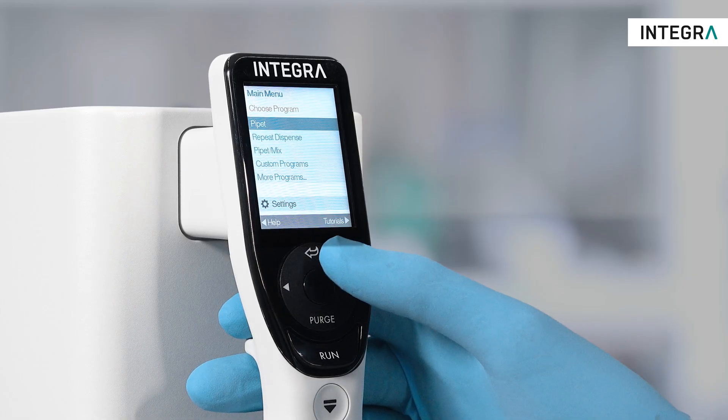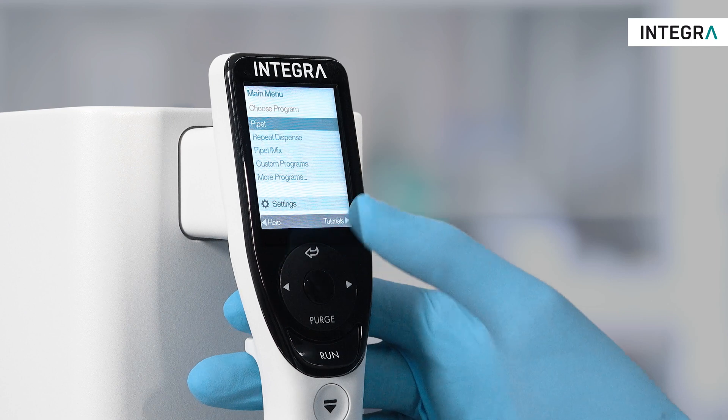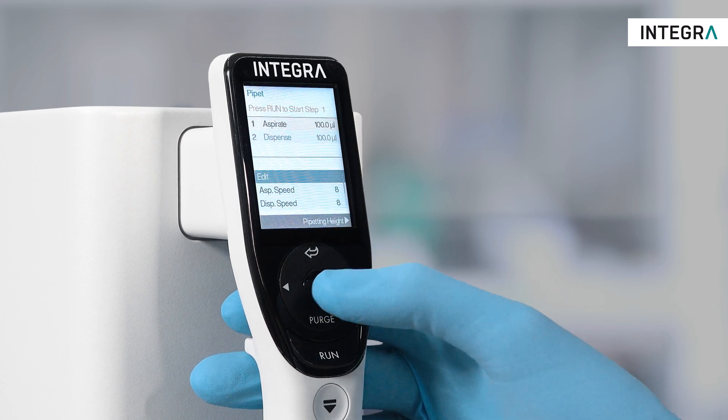Choose a predefined standard program, edit the parameters, and start pipetting by pressing run.